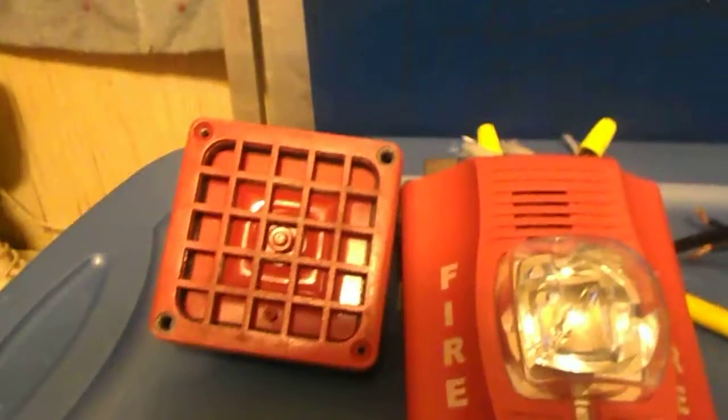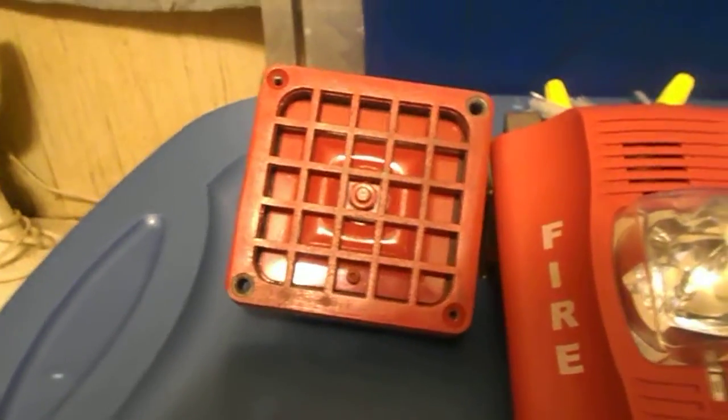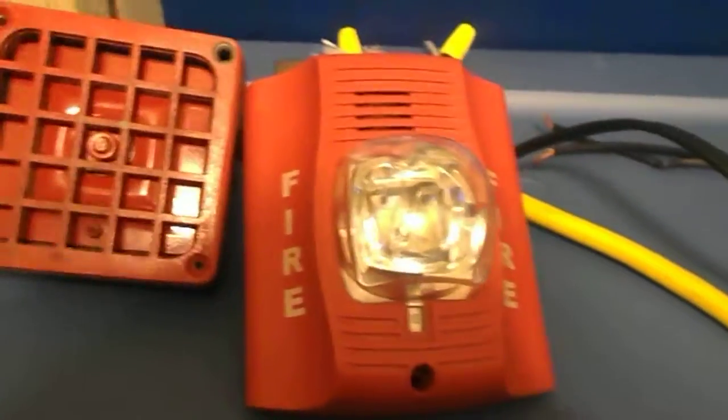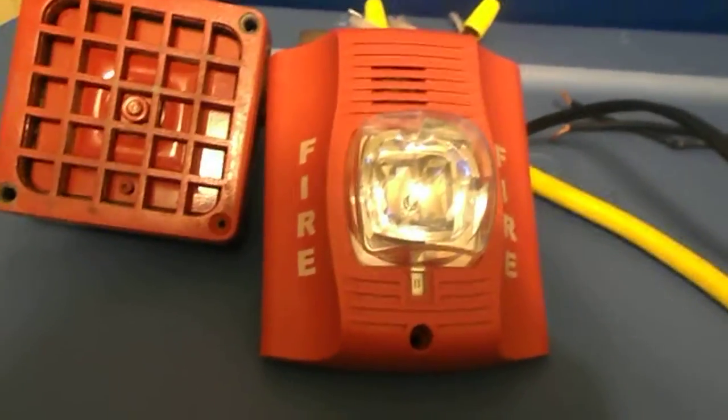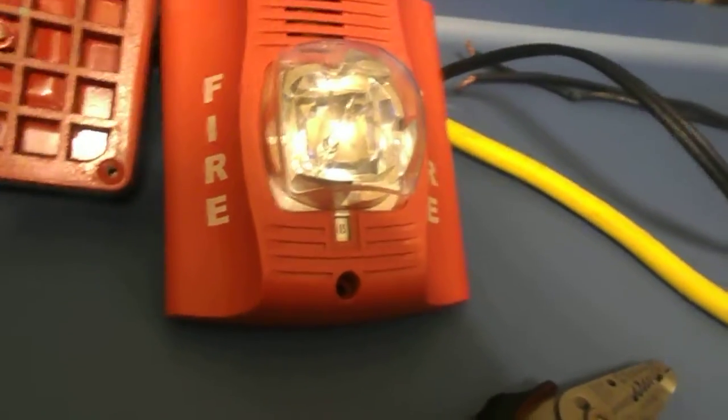The 4050 is set — the volume screw is loosened up all the way so it's going to be on high volume. And the Spectralert Advanced is set to high volume temporal 3 with the strobe set to 15 candela.